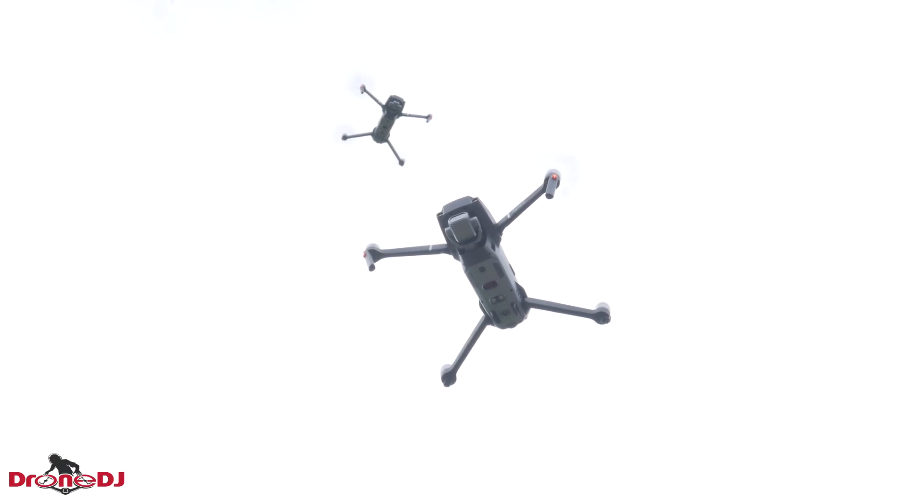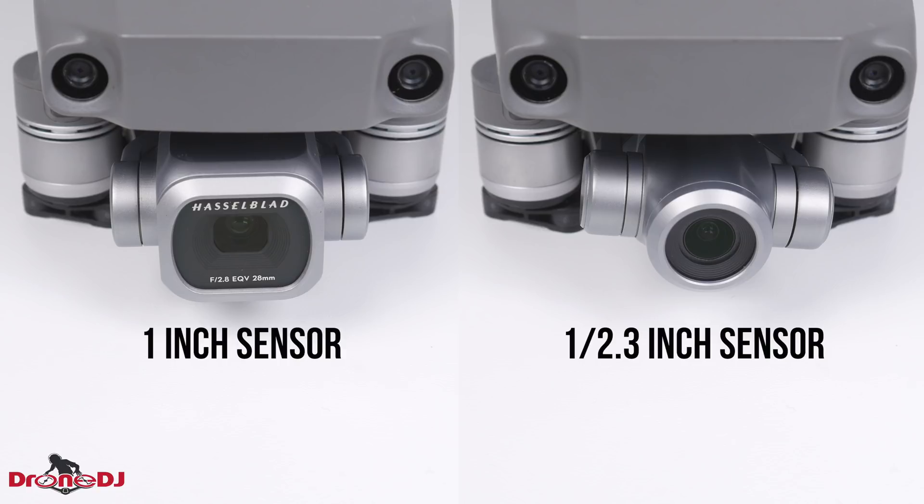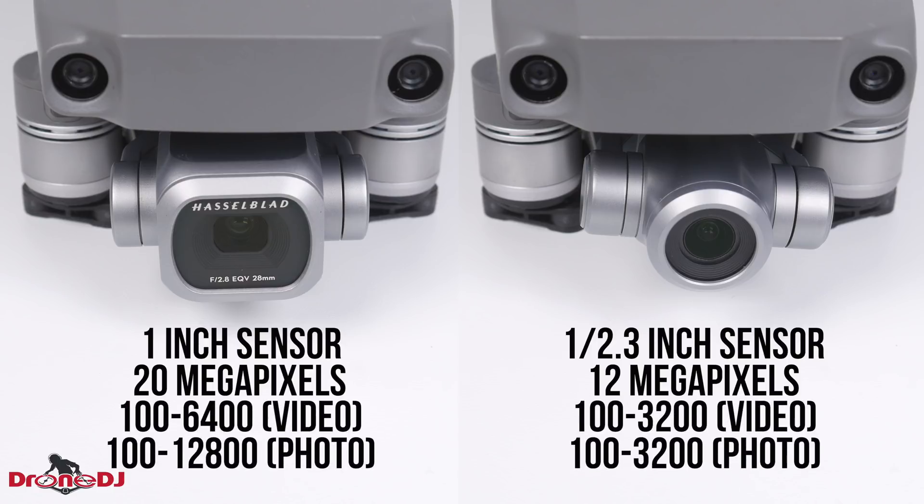Now let's go over all the important spec differences on paper. First up: sensor size. The 1/2.3-inch sensor of the Mavic 2 Zoom is smaller than the 1-inch sensor on the Mavic 2 Pro, bringing you more detailed images and better low-light performance. With these sensor sizes, the Zoom shoots 12-megapixel images while the Pro shoots 20-megapixel images. Further improving nighttime shooting, the Mavic 2 Pro has an ISO range of 100 to 6400 when shooting video and 100 to 12800 when taking photos. The Zoom has a range of 100 to 3200 both when shooting video and photos.